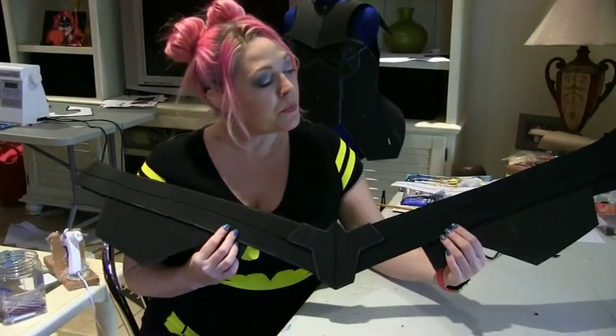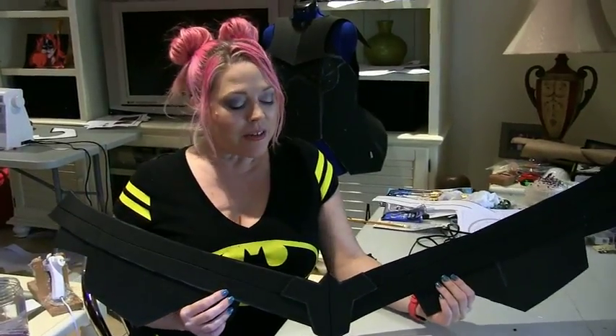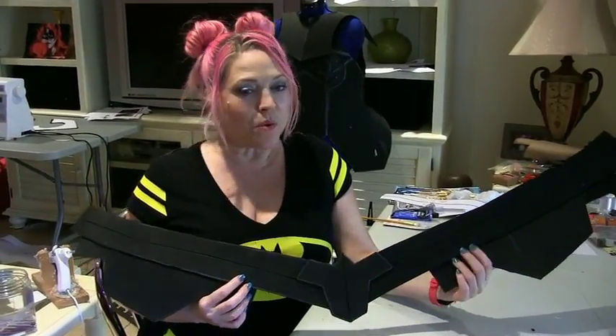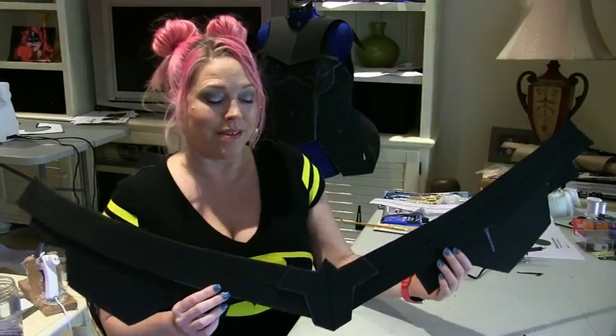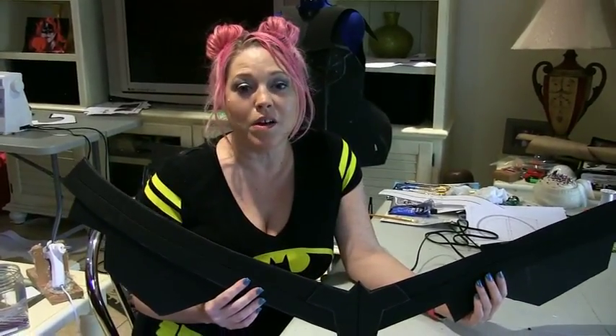I hope you've enjoyed this episode. This was the complete base of the Hippolyta belt. Our next video will be plasti-dipping this. If you want to see any of my finished products or other projects being started, you can visit my cosplay page, LolliLolliCosplay, on Facebook.